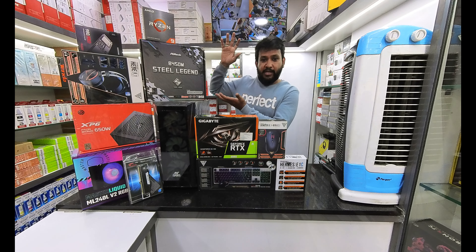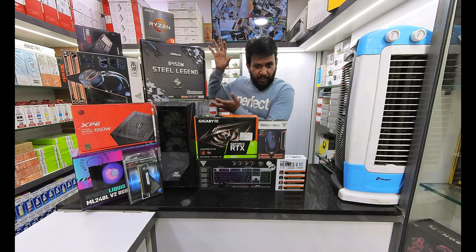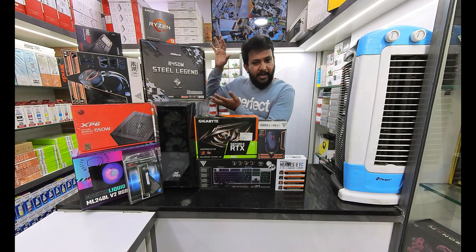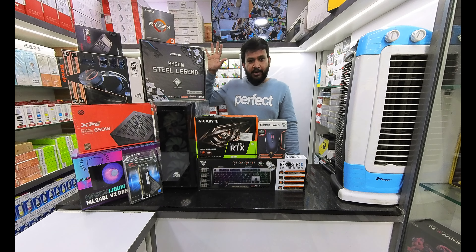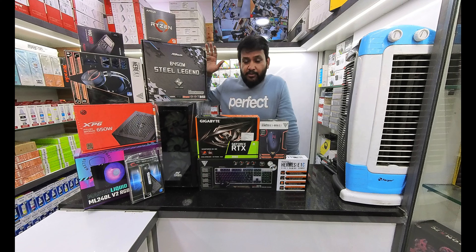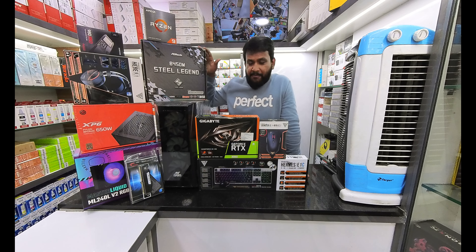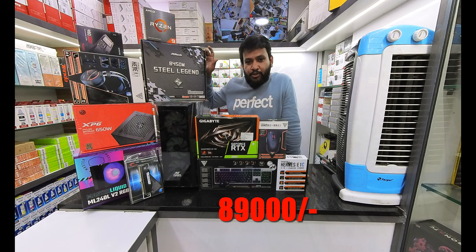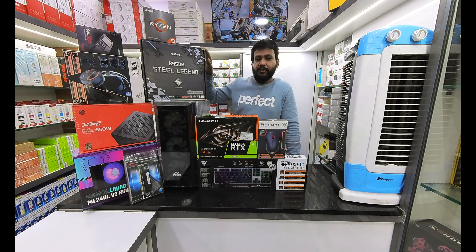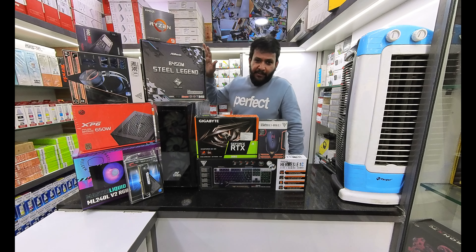The complete setup will be assembled and installed. The total cost of the system with higher-end graphics is ₹89,000. Before discount it was coming to ₹98,000, so the complete discounted price is ₹89,000.